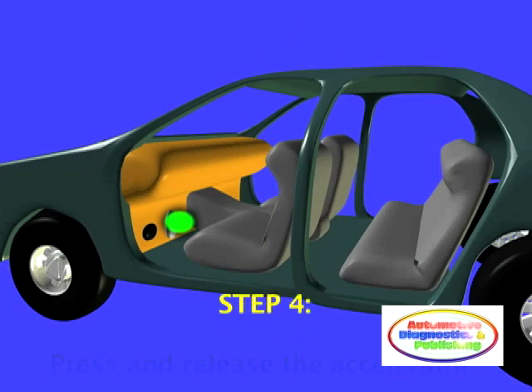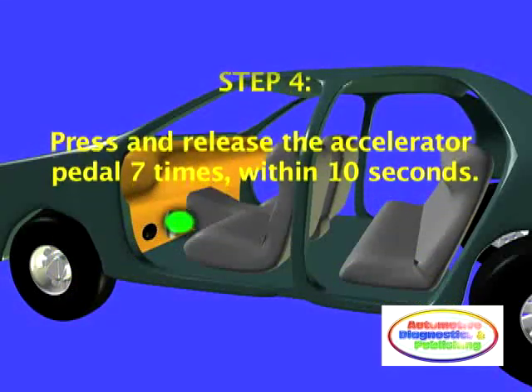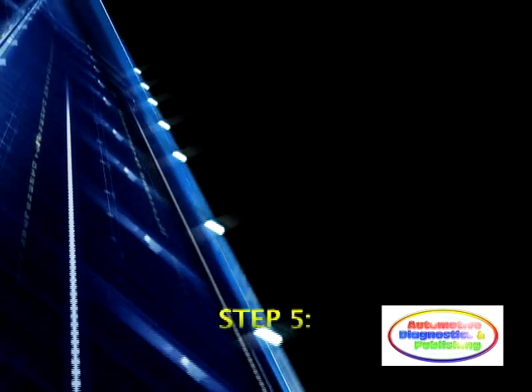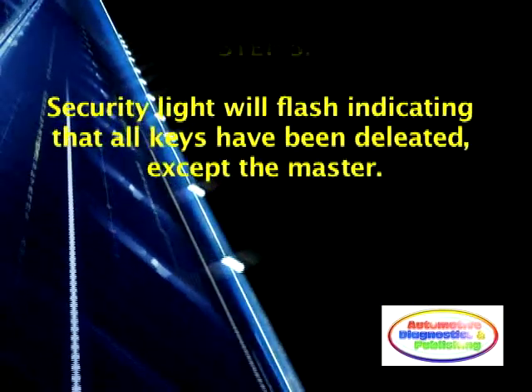Step 4: Within 10 seconds of completing Step 3, press and release the accelerator pedal seven times. Step 5: The security light will flash, indicating all keys other than the one being used have been deleted.